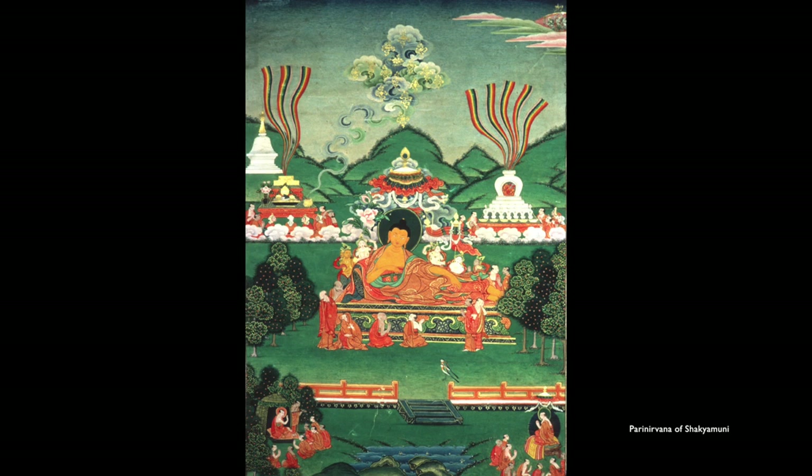When the Buddha died, rainbows were said to spontaneously appear and flowers were falling from the sky. Can you see the flowers appearing from the cloud? Celestial music begins to be heard. There are the Buddha's disciples sitting in front of him, of course much smaller. The main thing that shows the central style is the kind of ornamentation of the trees.